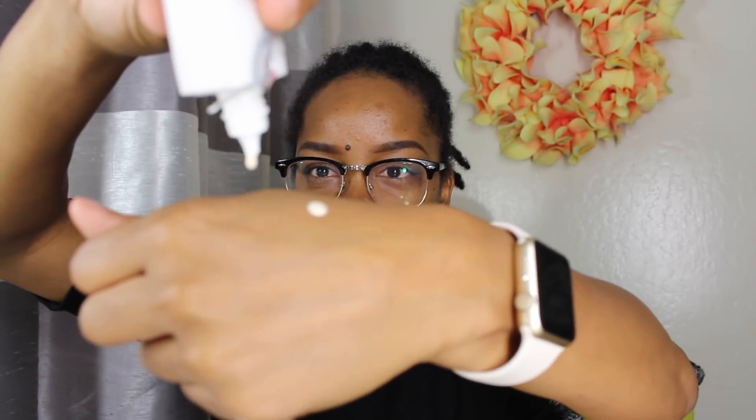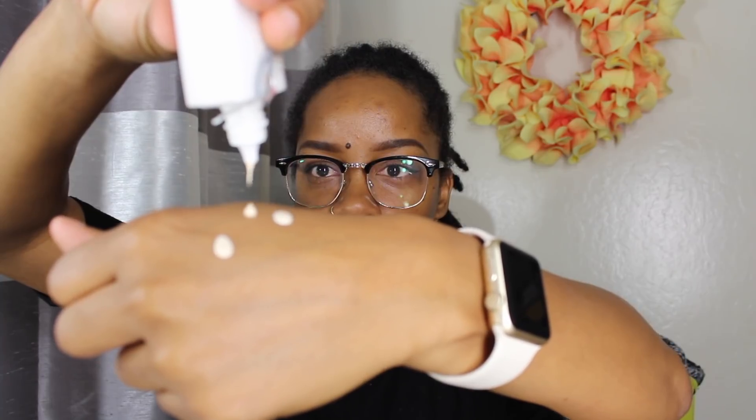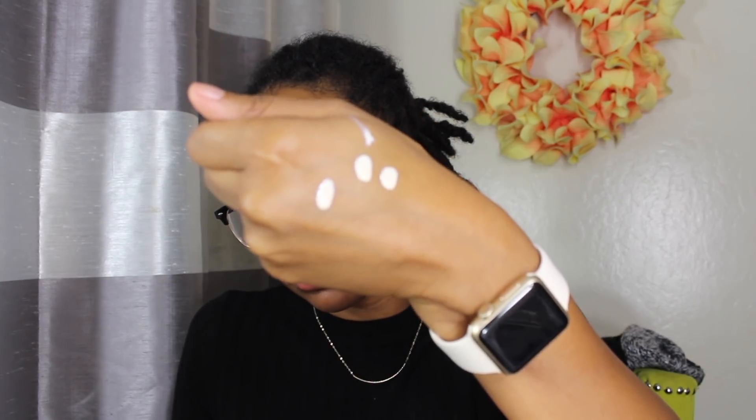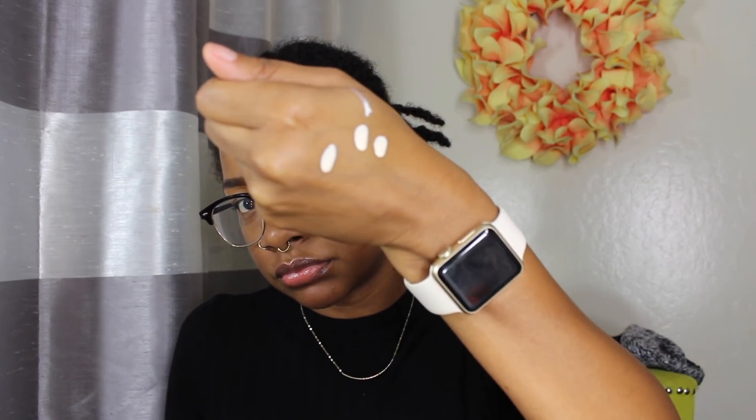The consistency kind of surprised me. It's more on the liquidy side and it came out with a little bit of color — it's not completely white. It's almost like an eggshell white or maybe an off-white, so it has a little bit of a tint to it.